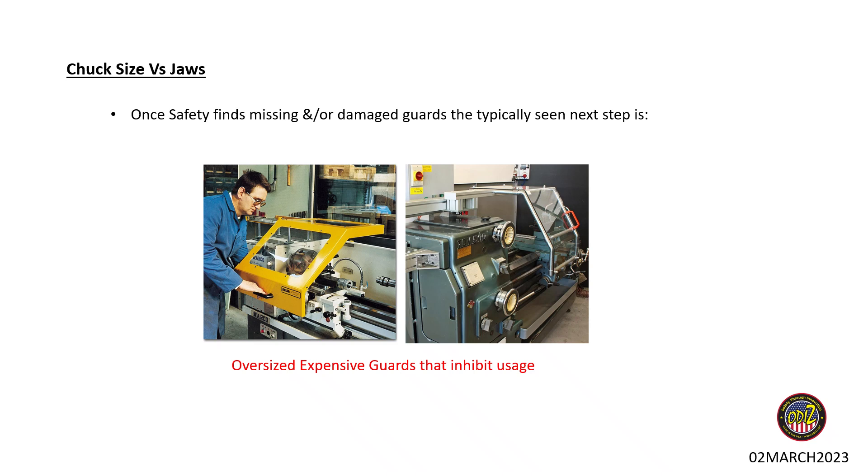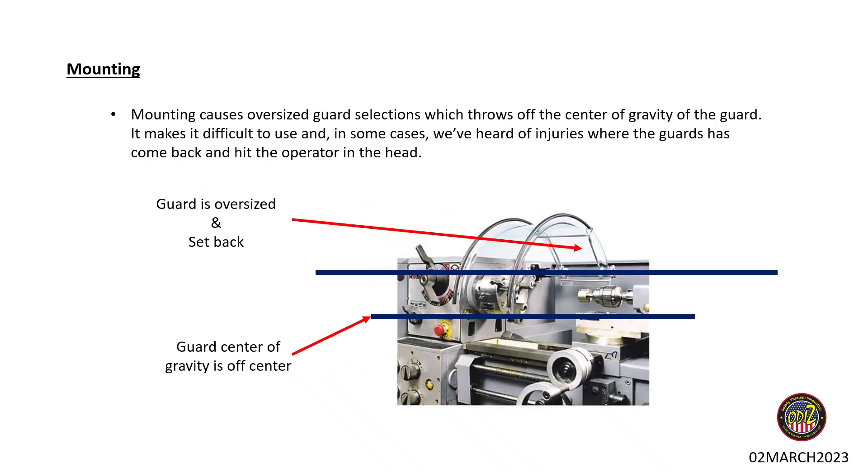When that happens, we see a lot of requests for the next logical step — since that's the only option on the market — which is a sliding guard in the front or a really oversized chuck guard. That adds probably five times the cost, and now you have concerns about whether it's getting in the way, whether operators can still reach around it. A lot of engineering and expense to mitigate something that should have a much easier solution.